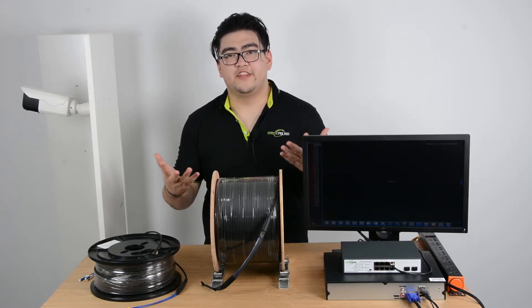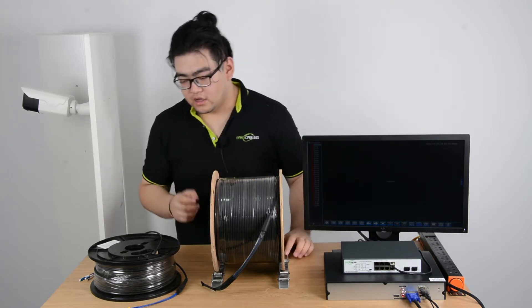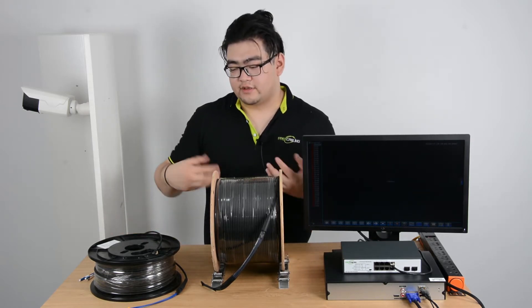Hello everyone. In this video we're going to talk about two ways to terminate our fiber optic cable. First we're going to talk about what's a fiber optic cable. As we all know, the fiber optic cable has many benefits.